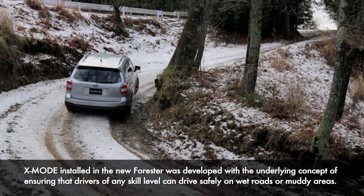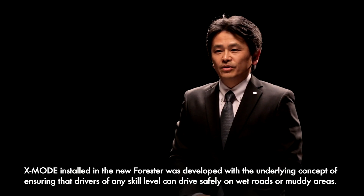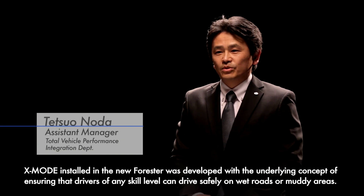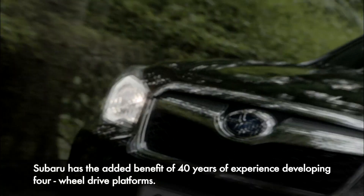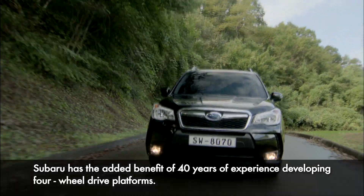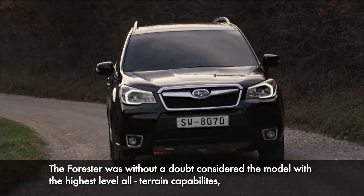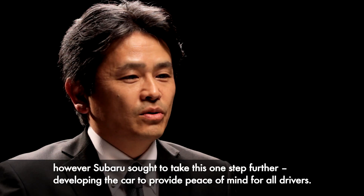This time, the X-Mode was designed for the new Forester, which was designed for any customers, and it was designed to be safe to drive on the road. Subaru has a long knowledge of AWD for 40 years. The Forester has a high level of AWD capability, and we have developed it to improve the future for customers' support.